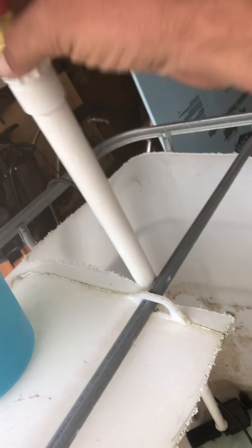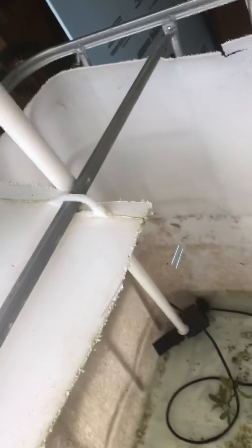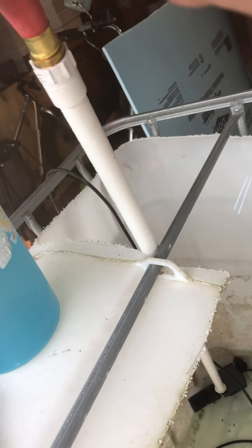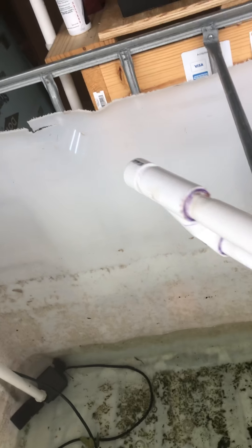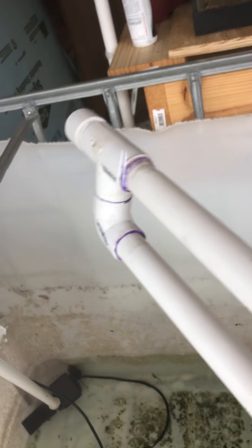We just unhook it right there. This PVC piece right here just pops right off. We suck out all our water from the tanks with this, and then we put the water back in with the same thing. It just has the hose back up right here, and this will pump water back into the tank.